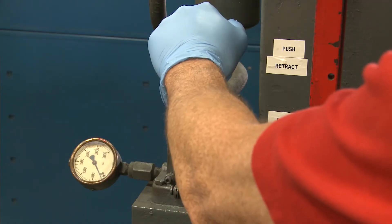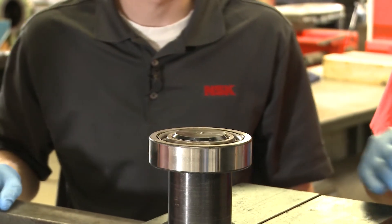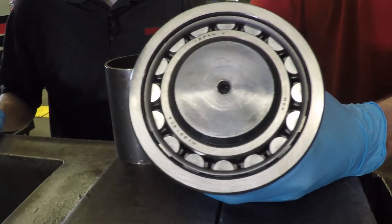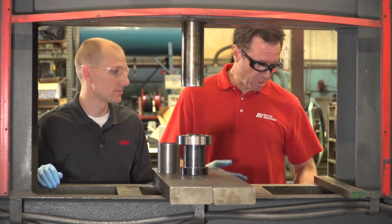Let's retract it. We'll take that off and then we'll show that. And as you can see right there, that bearing looks absolutely perfect. Are we done? We are done. Good to go.